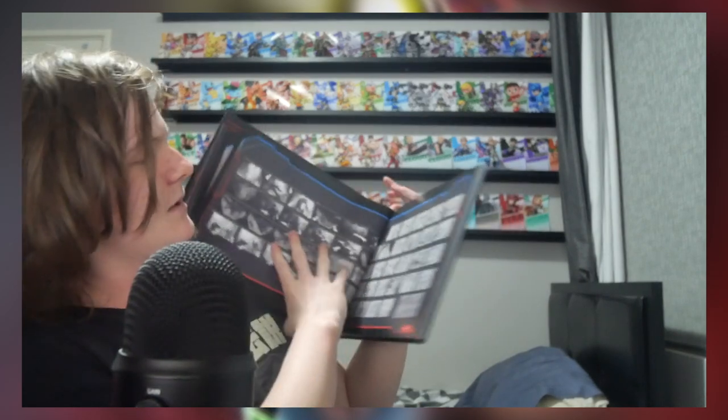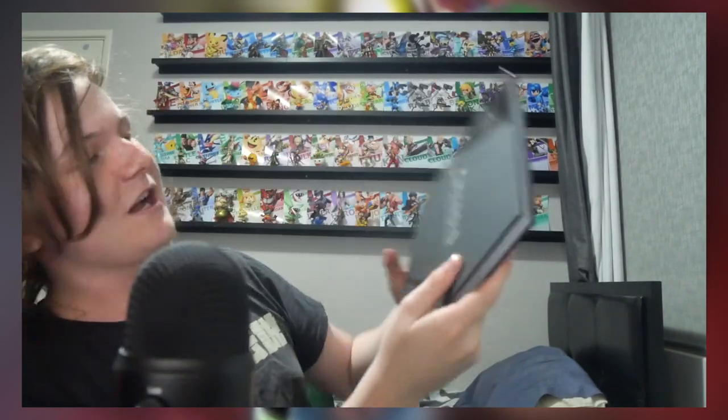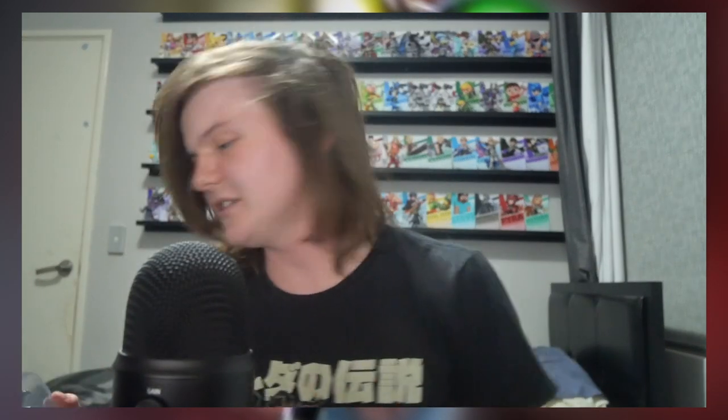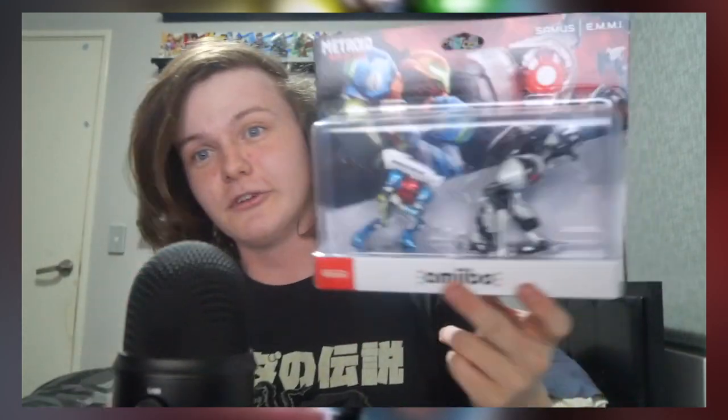Is that purple? It might be one of the cutscene storyboards — that's so cool. Anyway, onto the amiibo! I love amiibo — I have a wall of every Smash amiibo minus the two Bayonettas, the two Clouds, and one of the coins. For Metroid I've already got the other two Metroid amiibo — the two from Samus Returns remake for 3DS.